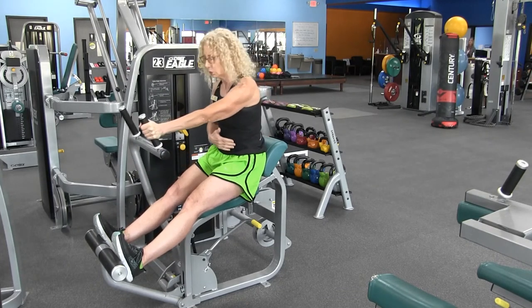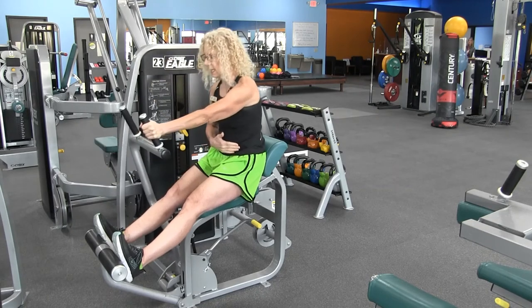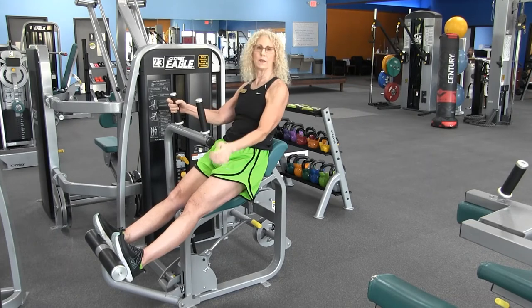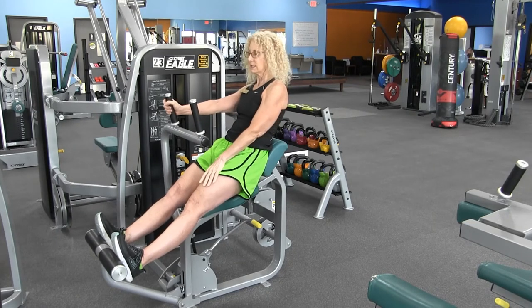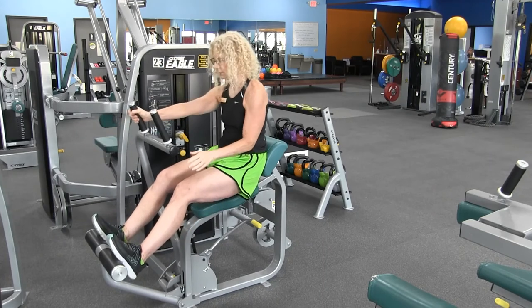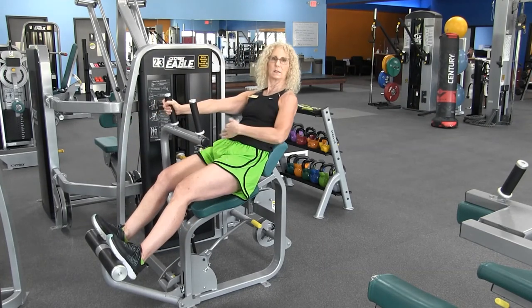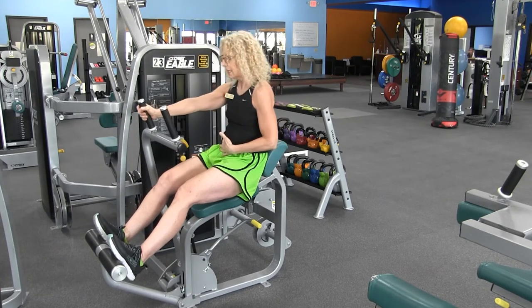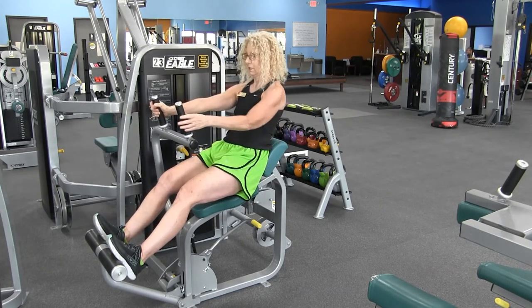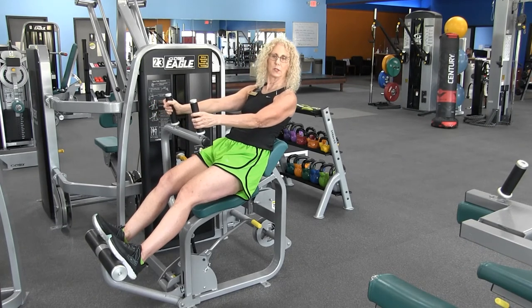Exhale and inhale. Then go ahead and repeat with that right side. Exhale, hinging from the hip and light extension. Exhale and here's your flexion. Inhale and release.